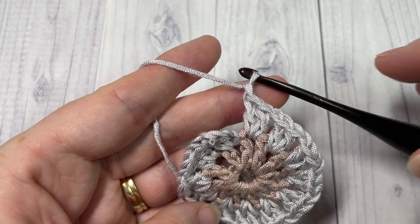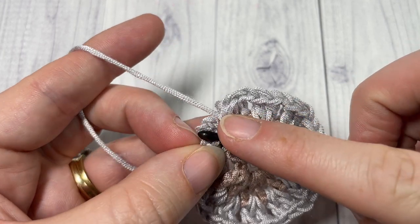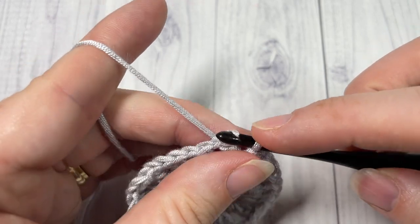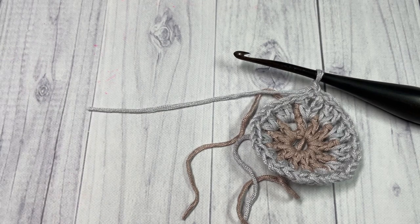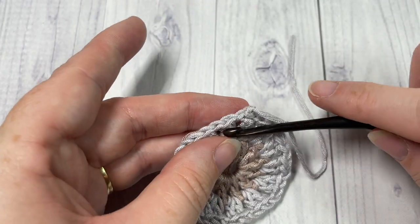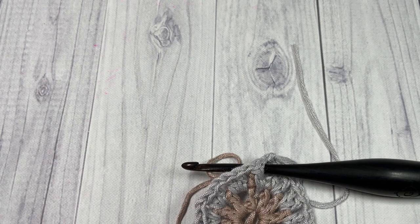At the end of round two, join with a slip stitch into the top of your turning chain, then fasten off your color B and weave in your ends if you would like. Next we're going to join our color C, again into any chain-one space.